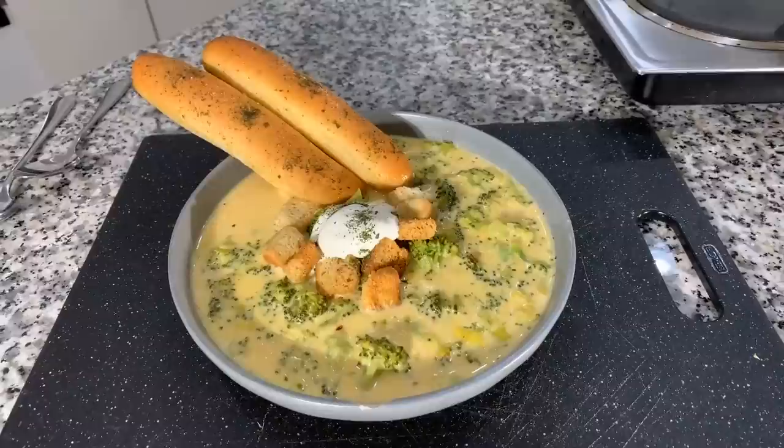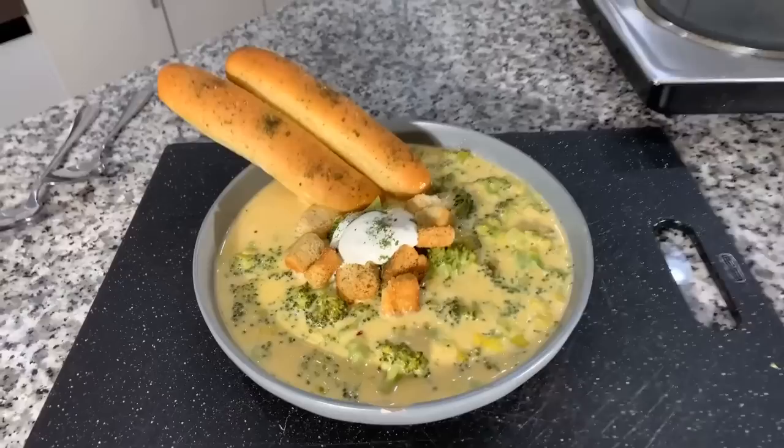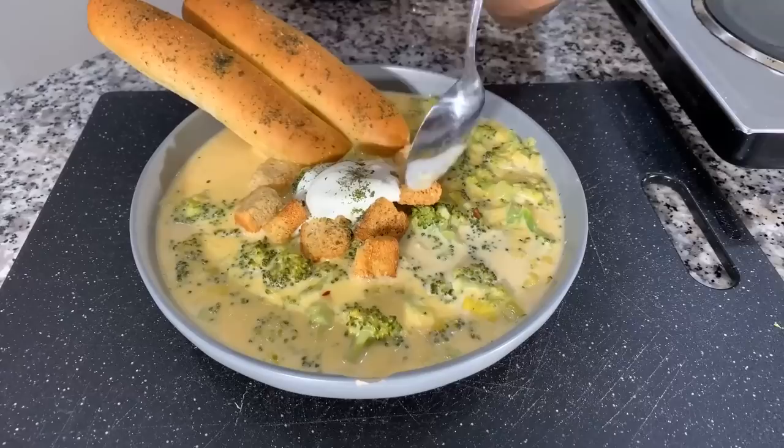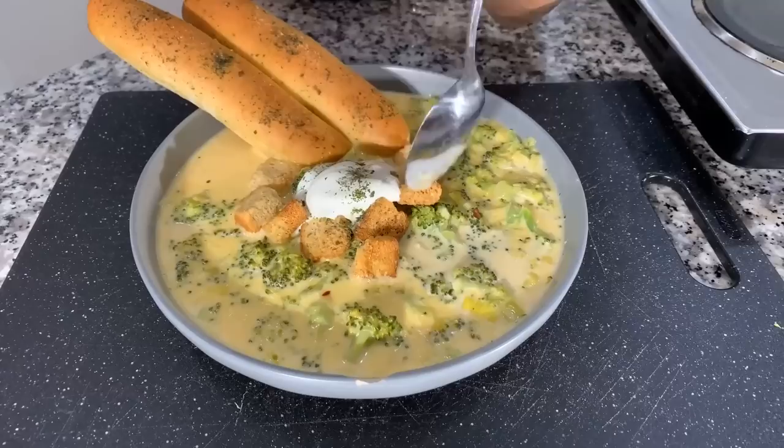Take a look at it everybody, Gina Young style — homemade cheesy broccoli soup. I'm trying to decide, do I want the breadstick or do I want... we'll taste it both ways. Look at the pretty garnish — I believe in making things look pretty. A little bit of sour cream and croutons never hurt nobody. Going in for a bite. Mmm, mmm, mmm — that's so good!